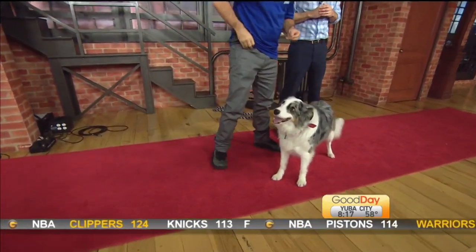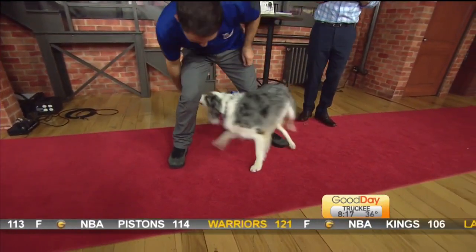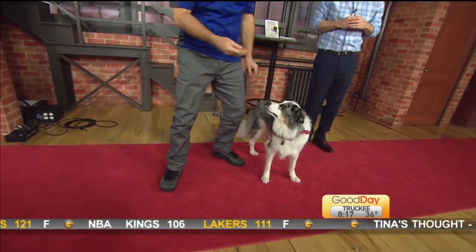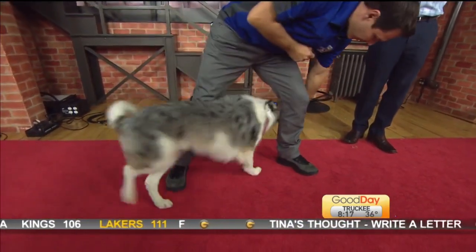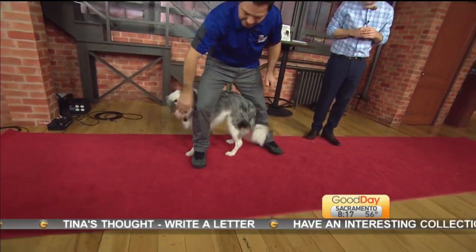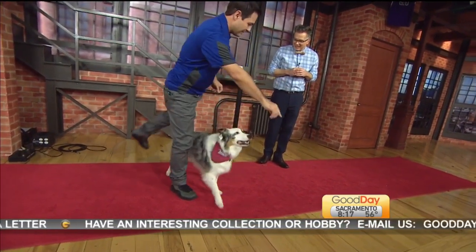The other fun one that we go over in the book — a little more intermediate of a trick — is the figure eight. I'm using the treat as the lure here; I use two different treats. I have a treat in each hand at first. He's following the first treat and following the second treat and getting that one as a reward. At first you're going to give them a reward right away, right as they go through the first leg.